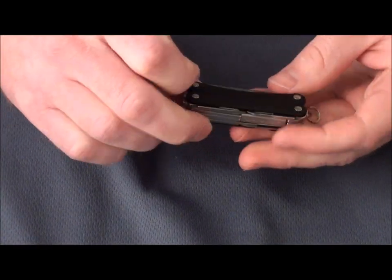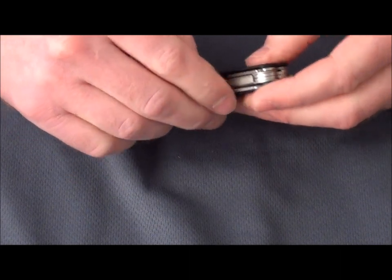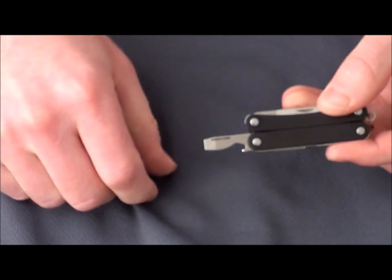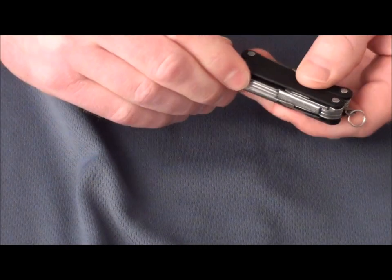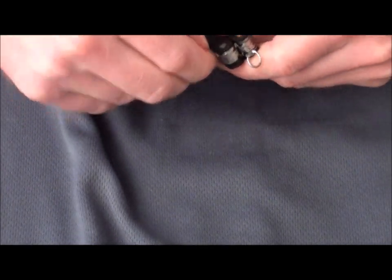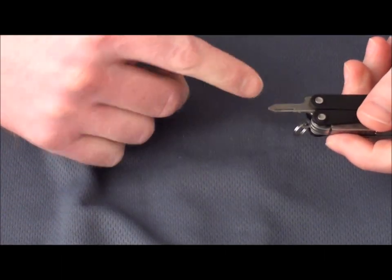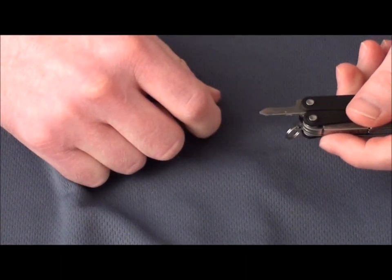It's got a bottle opener with a flat head on there, and then it's also got a small flat head as well as a Phillips head.